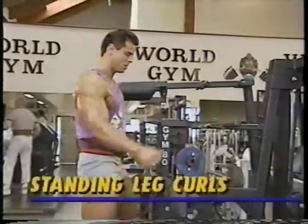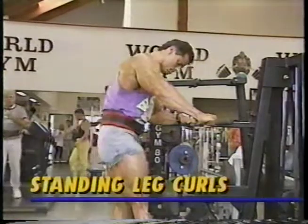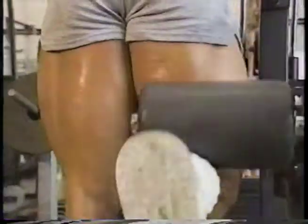Next is standing leg curls. Done properly, this will put a serious cramp in that hard-to-reach area under the glute. I keep my hips toward the machine, eliminating any excess movement, to truly isolate the upper hamstrings.